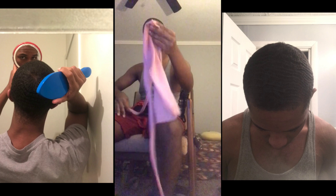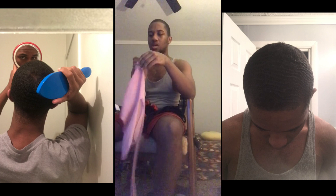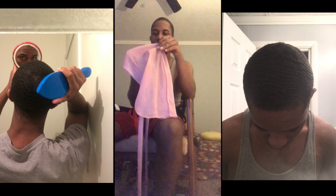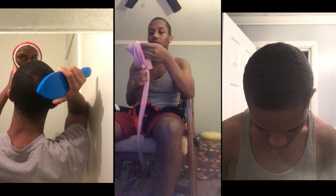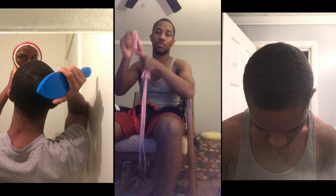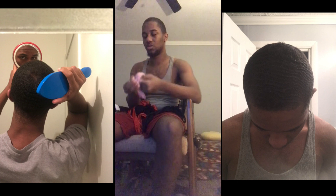I actually got this as a gift from my mom also. It's just a little pink poly do-rag. It's pretty nice. I like it — and if you're all in pink it works well. I wear it sometimes.